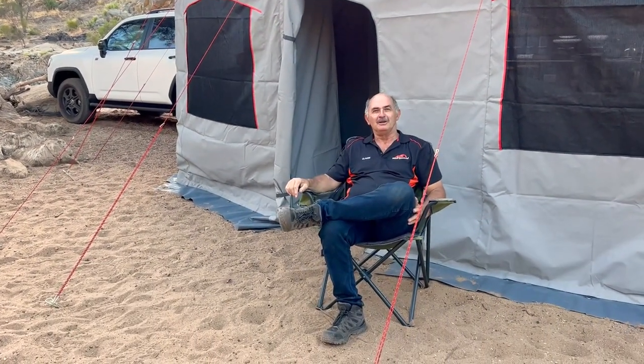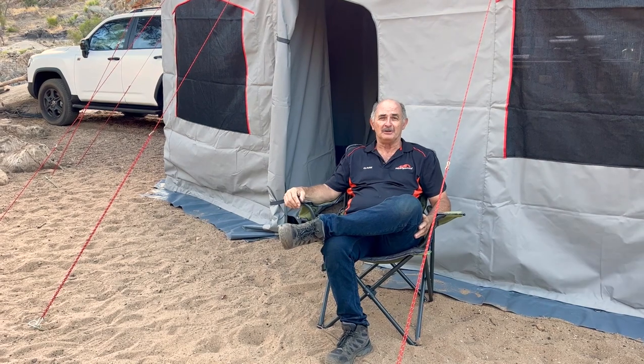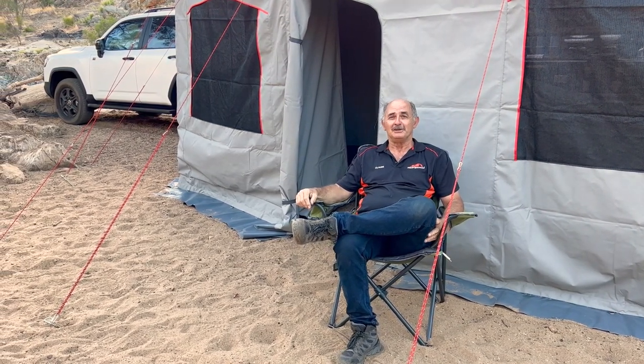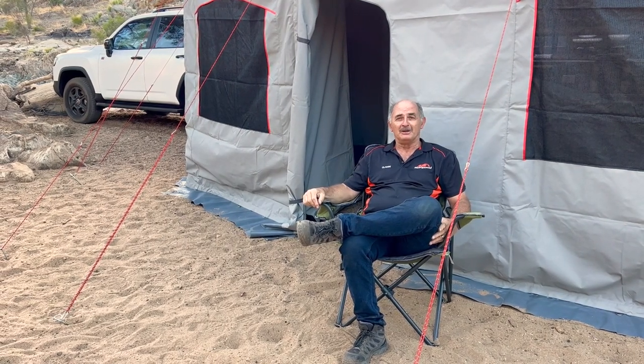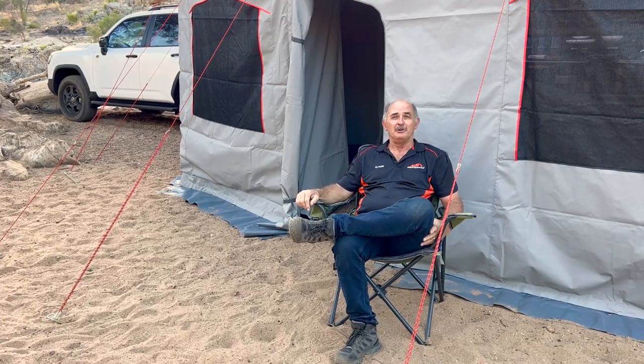Hi Moby family, Claude here. Behind me we've got our infamous Batwing which is made to sleep four, six or eight people depending on how big the in-laws, the outlaws, or the no-laws are. It spans seven meters long, it's two and a half meters deep, and it's got a little room where you can lock people away.